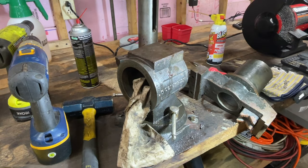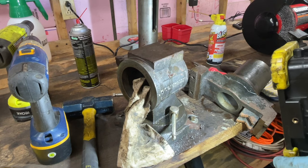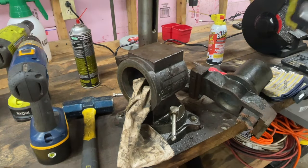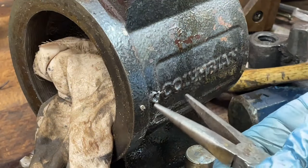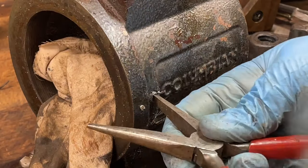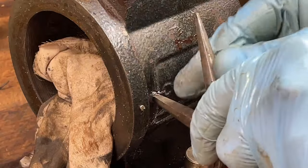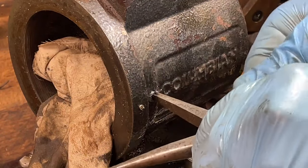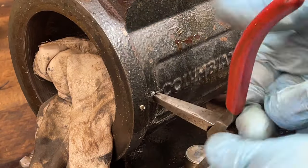Do I have easy outs? I don't think I do. Believe that? I don't own easy outs. Crazy. Note to self. I've got some good chisels over here but I don't know where those went. I was able to spin it — let's see if I can get a bite on it with this. Oh yeah, there we go. Because I don't have easy outs.